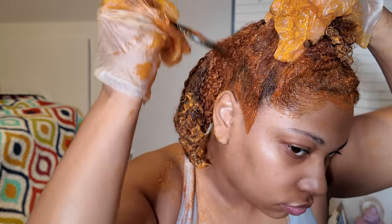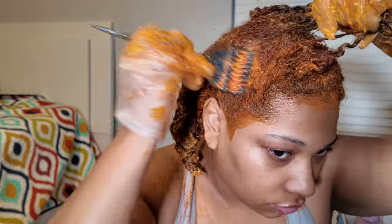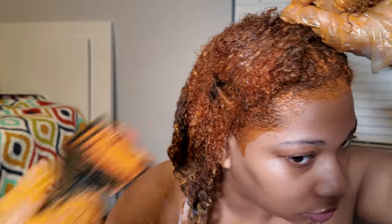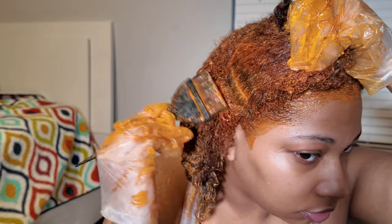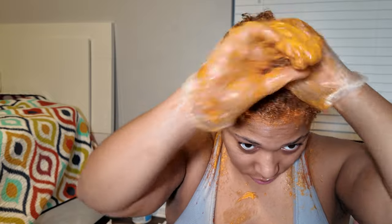Also, don't be like me — wear a shirt you don't care about, or protect your shoulders and neck from the color. I personally don't care and just wiped it off with rubbing alcohol and it didn't stain, but if you're worried, definitely wear something to protect yourself. It does get messy. Then I just massage all the color in, make sure the roots and ends are all coated, and wrap it up in plastic wrap.